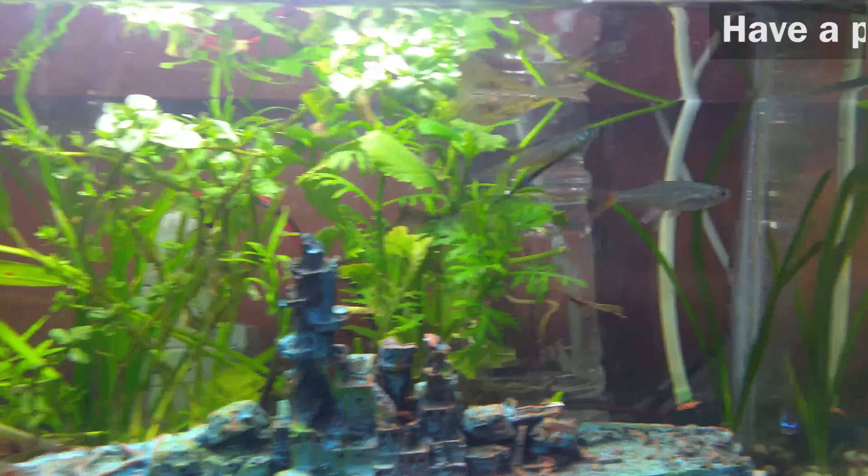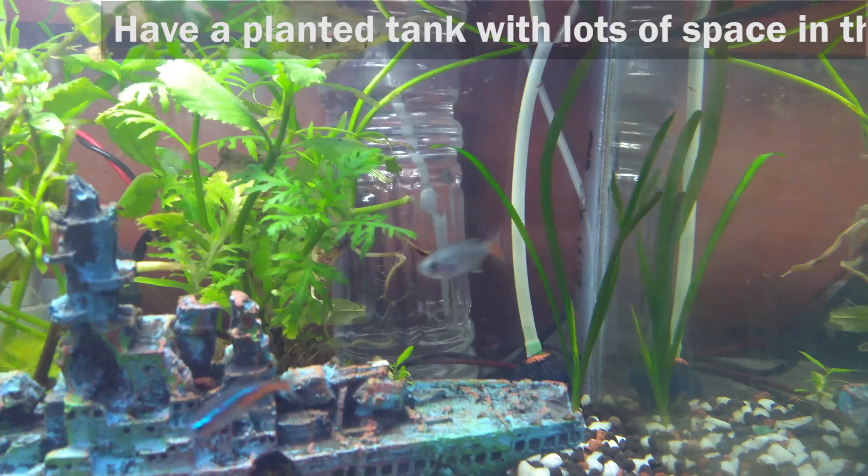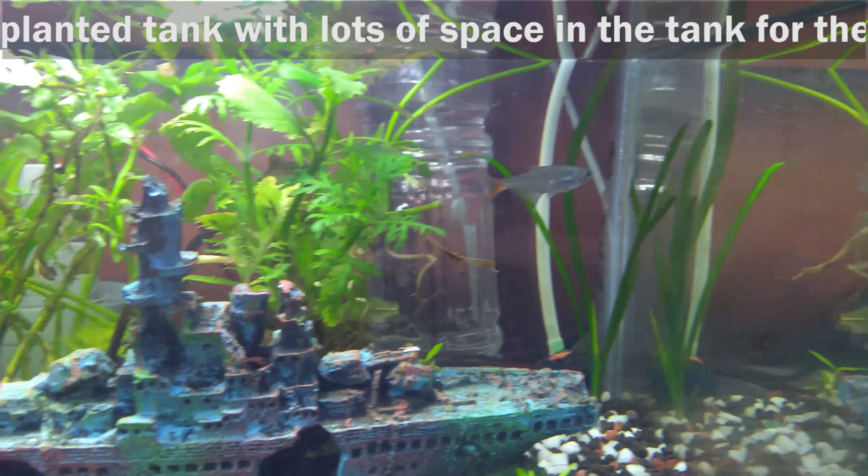Tank Setup. Have a planted tank with lots of space for the glass bloodfin tetras to swim around freely.